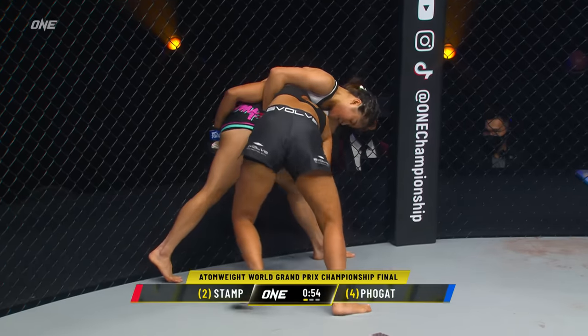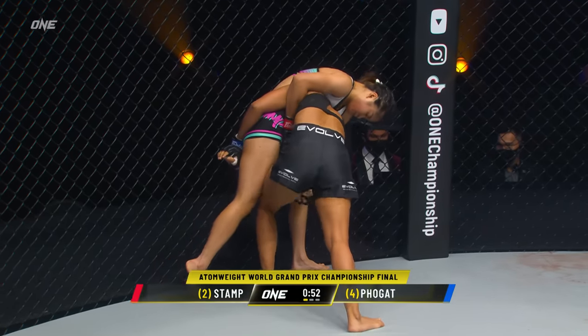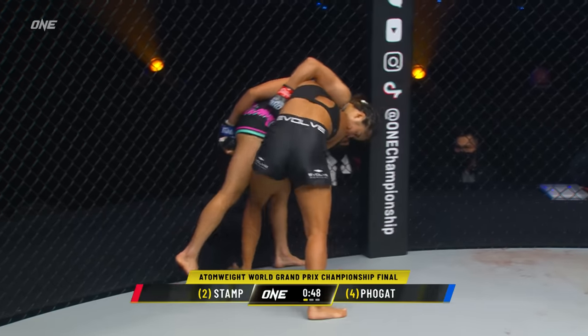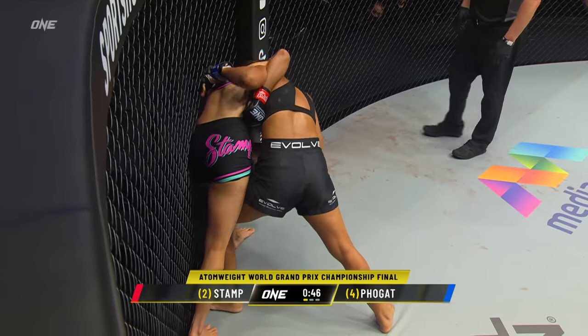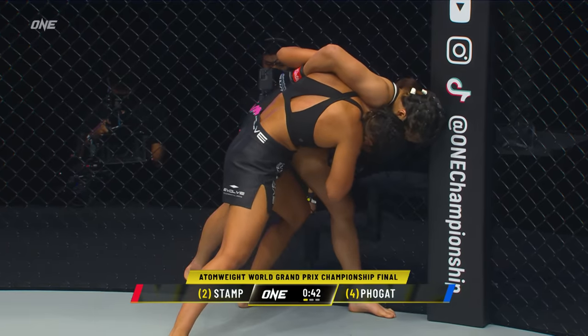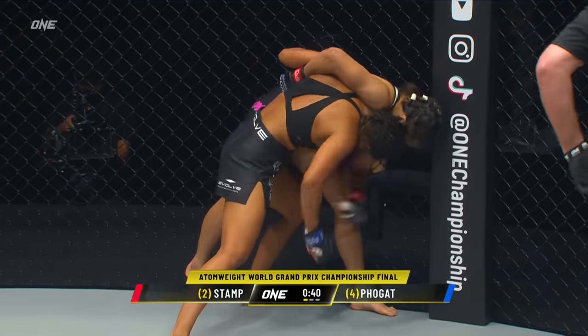Smart by Stamp — but Stamp's not known for her guillotine attempt, so it's a very difficult submission to pull off. Still dragging and preventing the takedown. Ritu jabbing in with the right hand — the Indian Tigress, Ritu Phogat.